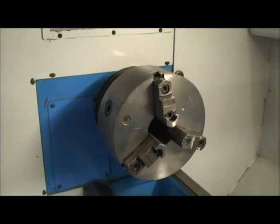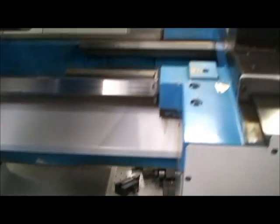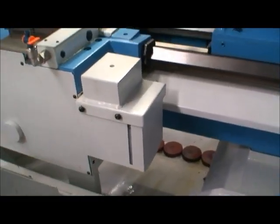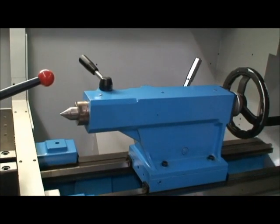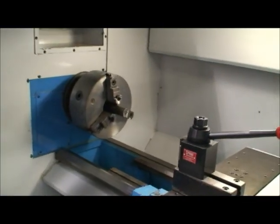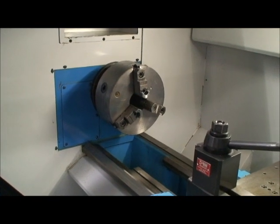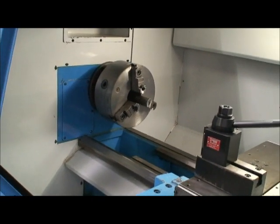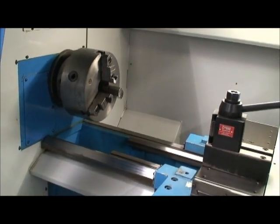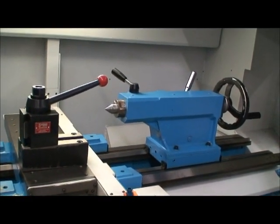Spindle bore through the spindle is two point six inches. The taper in the spindle is a number five Morse taper, and we do have a center for it, a plug. There are extra tool holders and leveling pads for the machine. There is a Dorian quick change tool holder and a center in the tail stock. The spindle speeds are programmable — they go from 0 to 700 in one range and 700 to 3000 in another. The tail stock taper hole is number four Morse taper.